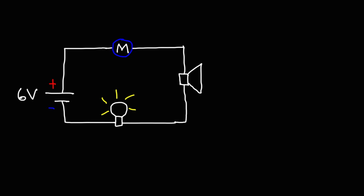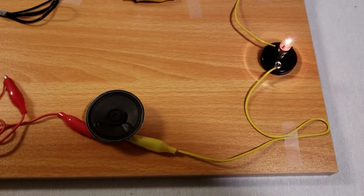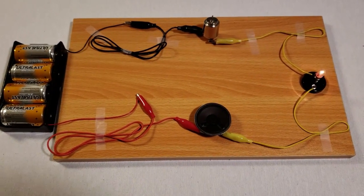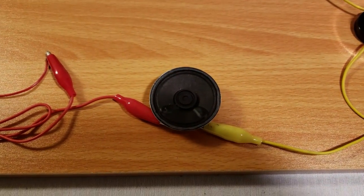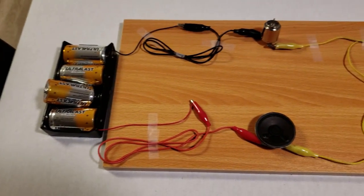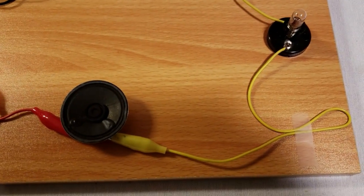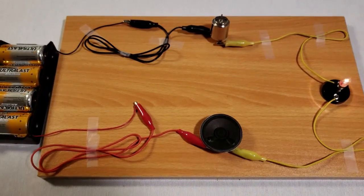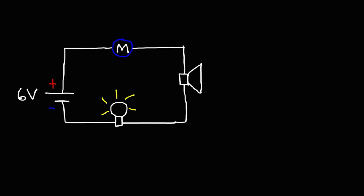You can actually hear the sound of the electric motor in the speaker. I'm going to show you how it sounds shortly. So that's how it sounds when the speaker is in series with the motor, the light bulb, and the 6-volt battery.